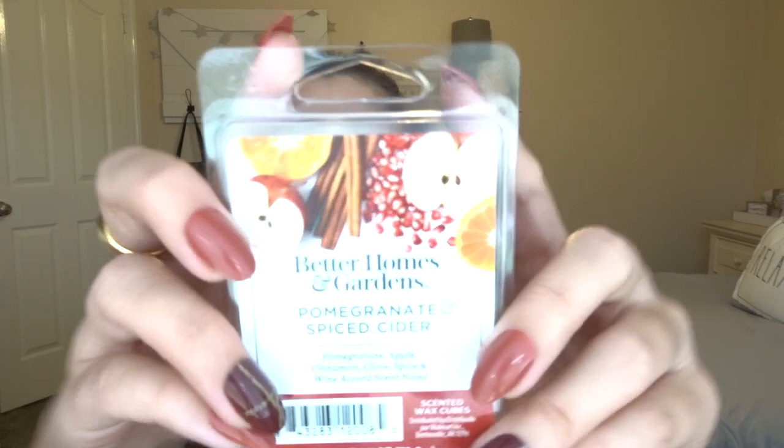Crispy Treats was available in both Mainstays and Better Homes and Gardens or Sensationals, so I decided to get the Mainstays one first, and if I like it I can get the more expensive version. It literally smells exactly like Fruity Pebbles. Those two are the only ones I got from Mainstays. Then I got one from Better Homes and Gardens — Pomegranate and Spiced Cider. The scent notes are: pomegranate, apple, cinnamon, clove, spice, and wine accord.